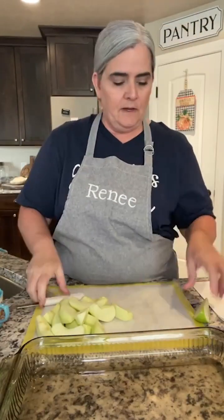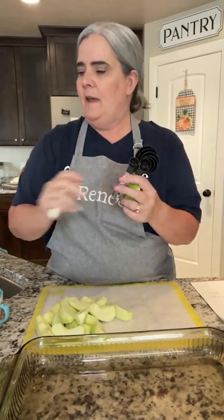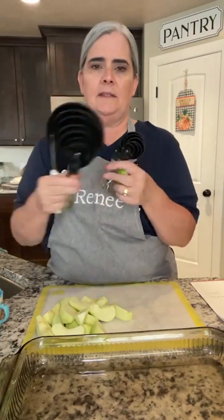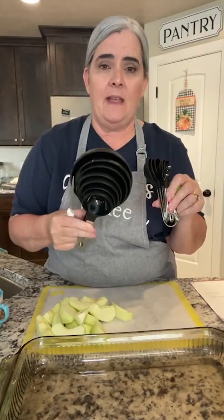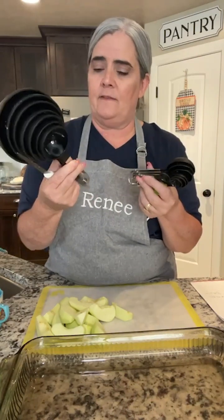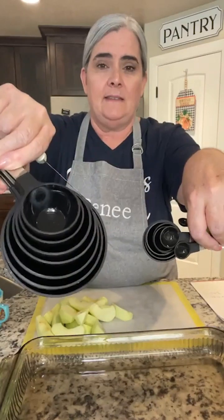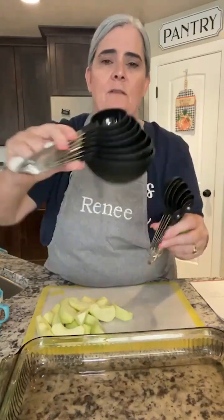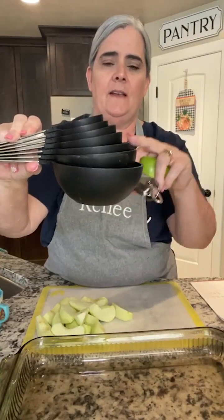Hi! I also wanted to tell you I got some more measuring spoons and cups — these are on our website. These measuring cups and spoons are the best. You'll never have to buy another pair. I've probably had mine for I don't even know how long, but they stay good. They're hard plastic with a stainless steel handle, and it goes all the way up to two cups, one and a half cups, one cup.